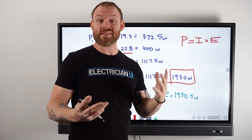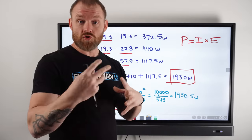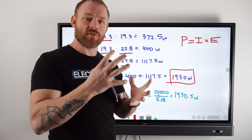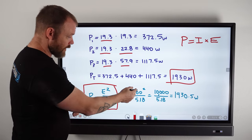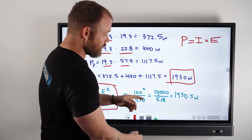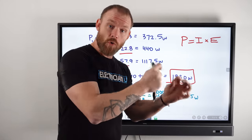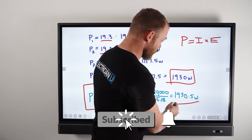Another way to figure out total power is to use the formula P equals E squared over R from the power wheel. We have 100 volts squared over the total resistance of 5.18 ohms, which gives 1930.5 watts. There's a slight difference due to rounding, but it's a lot closer in reality and a bit easier. So our total wattage for the entire circuit based on voltage drops, total resistance, and current is 1930 or 1930.5 watts.